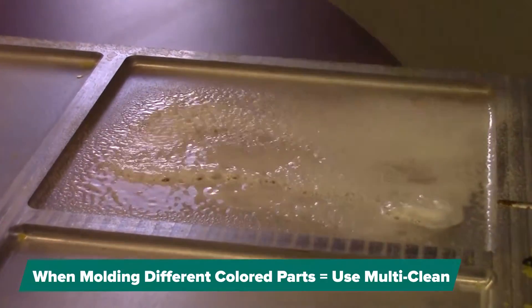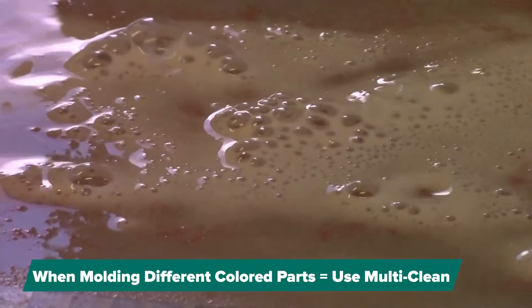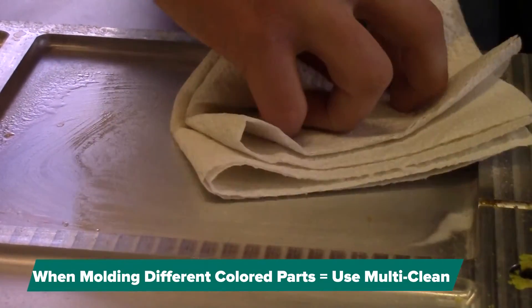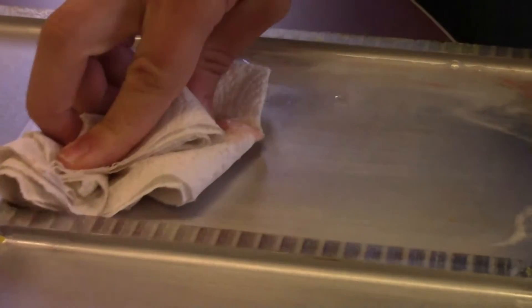Another common occurrence is that after your molding cycles, you may have some colored resin buildup on areas of the mold. In this case, we have some traces of red resin buildup. You will probably not want that colored buildup to be present, especially if you are molding a different colored part in a new cycle.